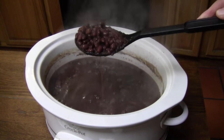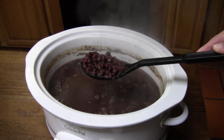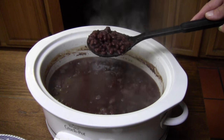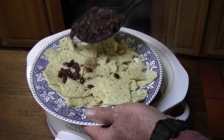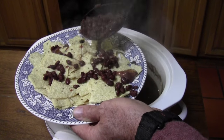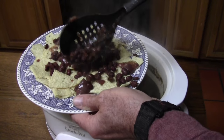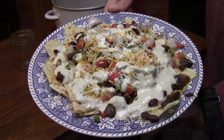There we go. Now I'm going to use a spoon that's got a bunch of holes in it that'll drain some of that juice out. Tonight I'm going to be using these on a plate of nachos I'm making. I'll just kind of sprinkle those over the bed of corn chips. We have black bean nachos — it's time to enjoy. We'll see y'all later.